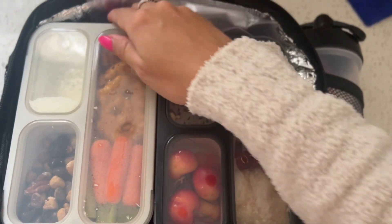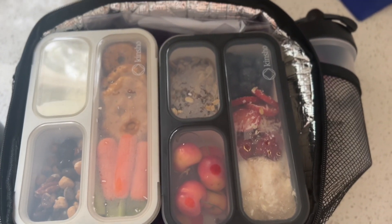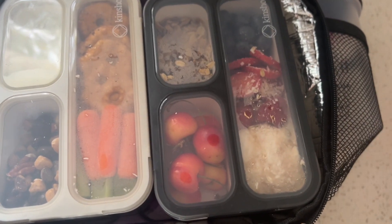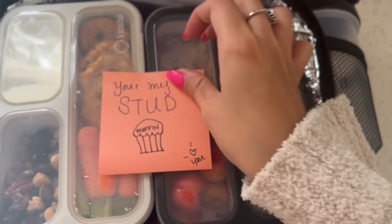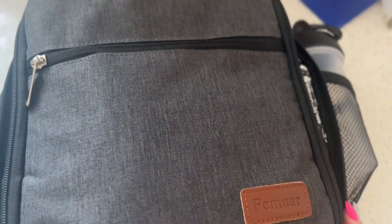Even though I don't always have the extra time to do this in the morning, I do try and do it as often as I can — and that's where I leave him a cute little note, whether it's a quote, something funny, or just something to let him know I'm thinking about him. I think it's a really nice touch, and he works really hard. I want him to have something that surprises him when he opens up his lunchbox.